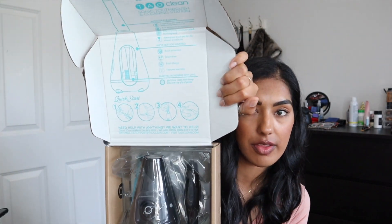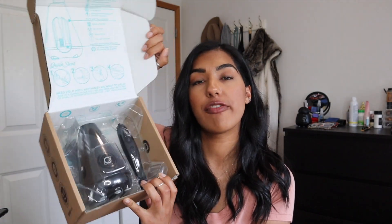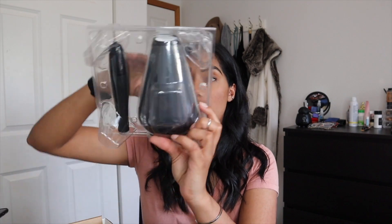So we're going to open it and this is what it looks like when you first get it — it says 'Welcome to a new world of clean,' sonic toothbrush and cleaning station. If you didn't watch my cleansing brush review video, which I'll link below, I love this company because it uses a UV antibacterial light to clean your brushes. That means your brushes don't build up and harbor bacteria or dirt just from sitting there. This brush is actually a lot heavier than I thought it would be.